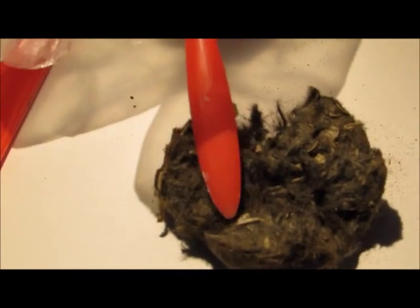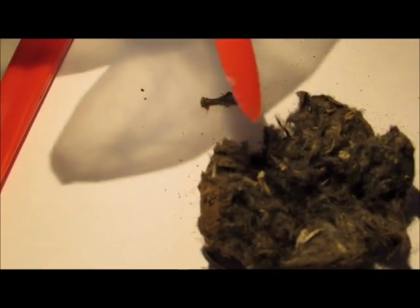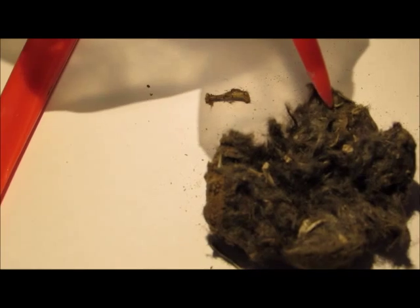I've just opened up the pellet a little bit, and you can see there's loads of feathers in here. On the most interesting point are the bones. You can see here that there's just lots of different bones from different animals, and there's even a skull that I might be able to unearth.